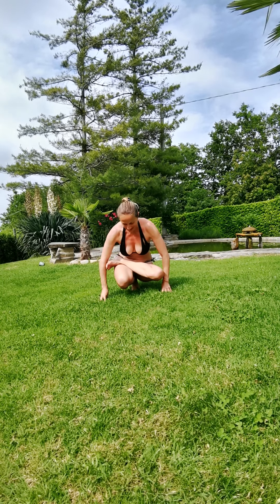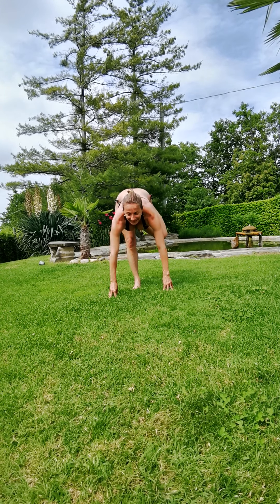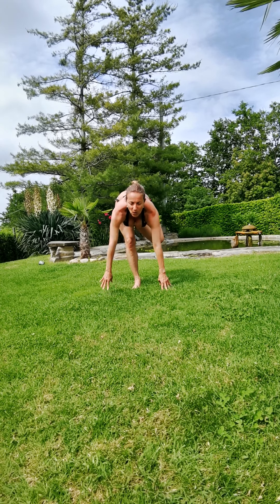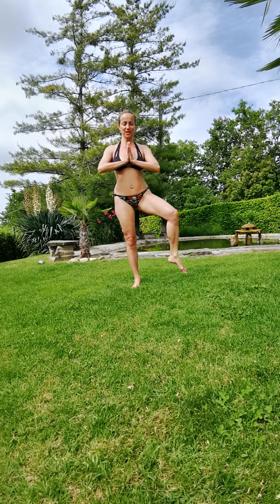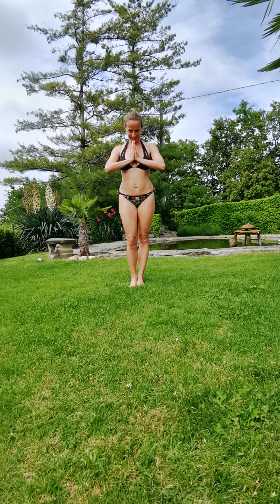Slowly come out of the pose by going all the way up. Inhale here, exhale deeply, and slowly come back up and release. I hope you enjoyed it — thanks for joining me today. Namaste.